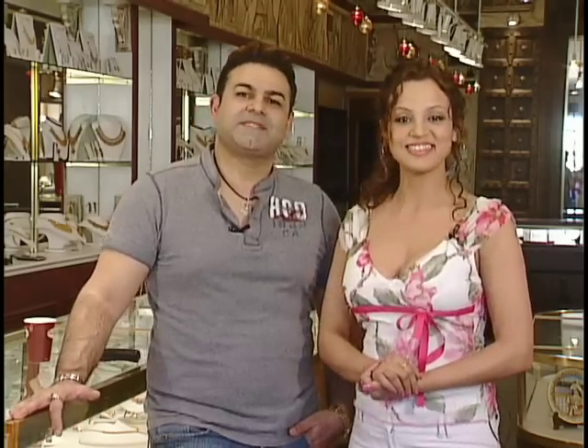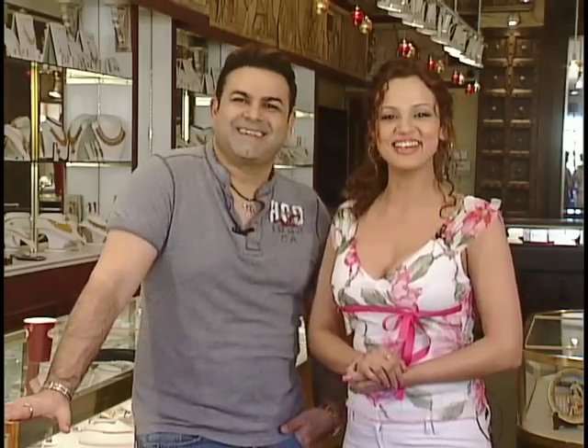I'm your co-host Raj, welcome to another segment of Jewelry Tips. We're in April now — you can tell by my flowery arrangement that we are officially in spring. Flowers grow pretty fast, especially roses.